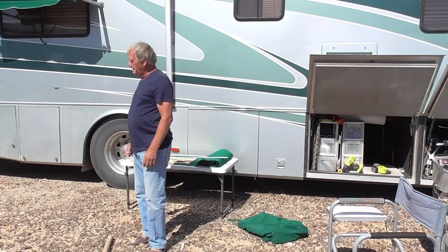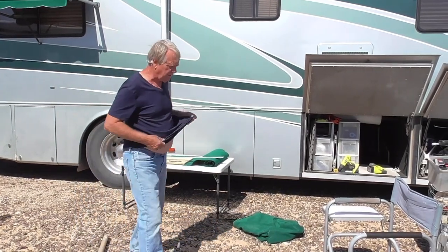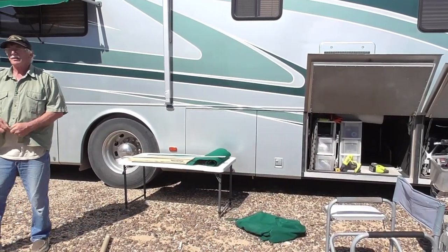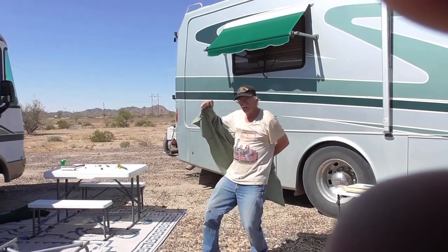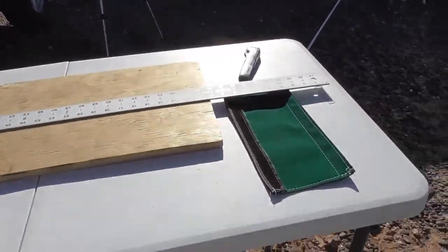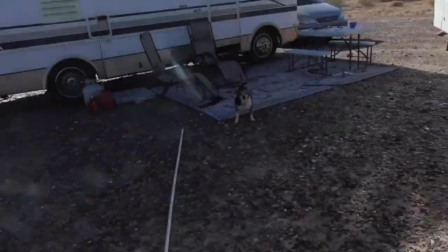I'm going to go change clothes. We're working in the sun and I'm wearing dark clothes, and I'm hot — I've got a double shirt on. We've got a ruler, a pencil, a razor blade, the material, and the dog.